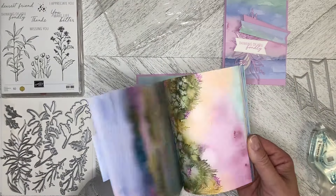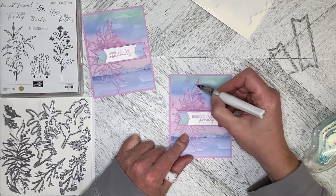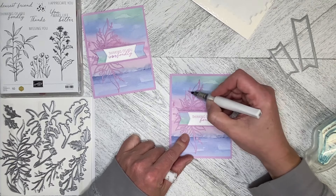We're getting out our Wink of Stella and I'm going to Wink of Stella this whole piece. I'm not too concerned about getting it on the background — I'm just kind of dragging the Wink of Stella over the die cut. It just blings it up. I do love me some Wink of Stella.